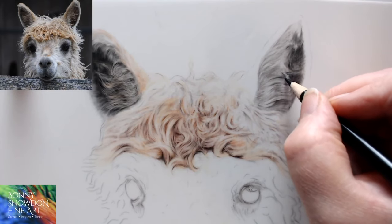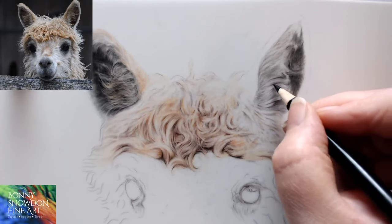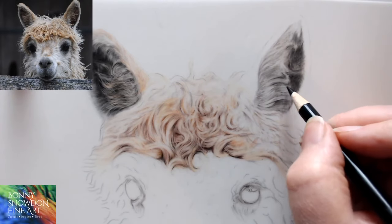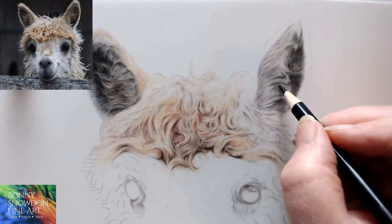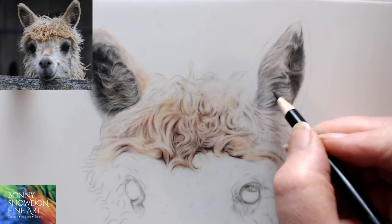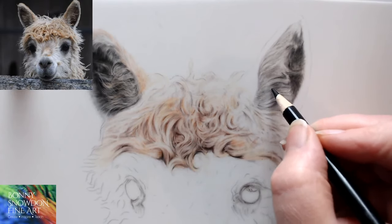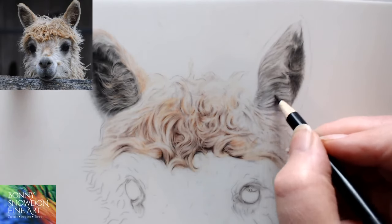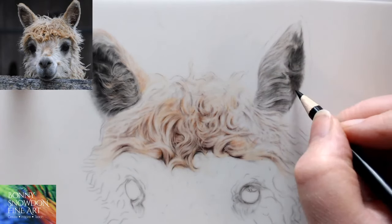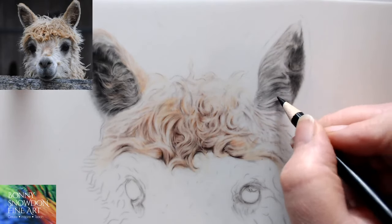Just coming in with really light pressure, bringing in these little shapes. With drafting film it's quite nice because you don't have to go full on with all of your details — it's almost like faking the details because you can just put some darks in, lights in, whizz a few lines out with your knife, and you've got some really lovely looking fur.